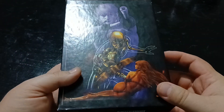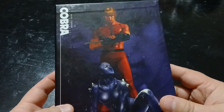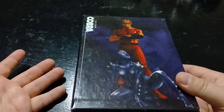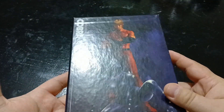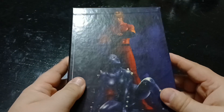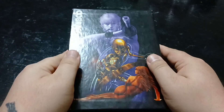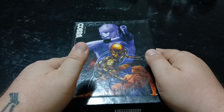Let me know — have you seen Space Adventure Cobra? What are your thoughts on it? I've always wanted an English dub, but it's still good with just subtitles. It's one of my favorite space sci-fi shows out there. What do you guys think of this? We'll catch you guys on the next video.